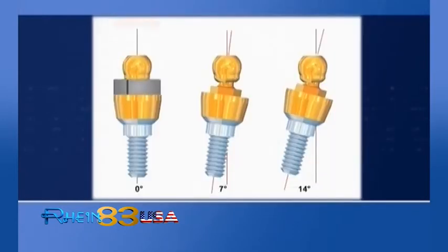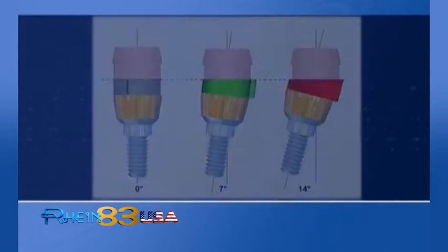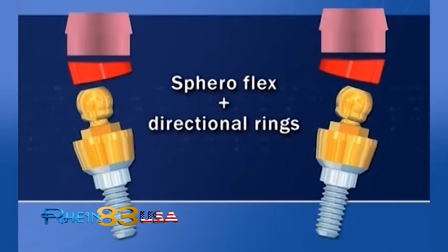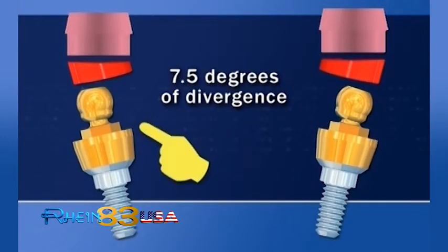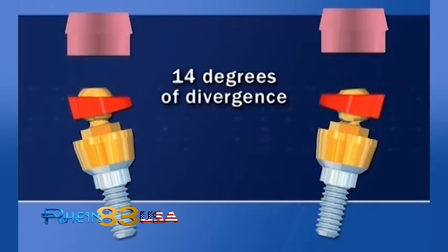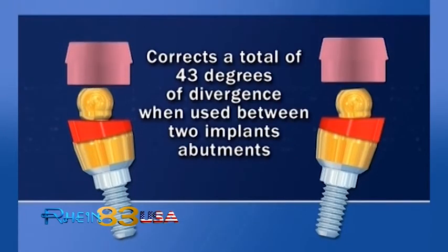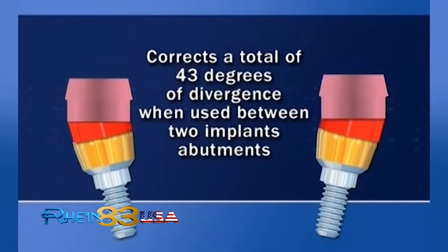The animated sequence illustrates positioning of retentive caps in parallel respect to divergent implants. SpheroFlex plus directional rings corrects up to 7.5 degrees of divergence, or up to 14 degrees with directional rings inserted, and up to 43 degrees in total when used in a two-implant case.